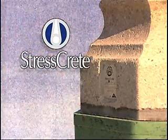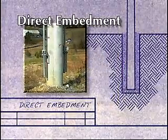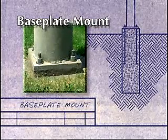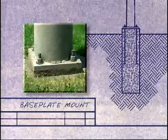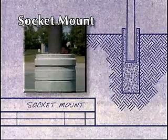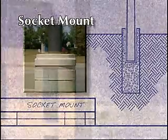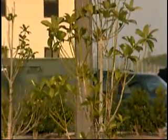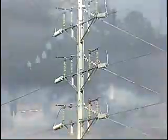There are three basic methods of installation. Direct embedment, which is by far the most common and cost effective method. Baseplate mounting, for installations in which direct burial is impractical, such as on bridges or parking decks. And socket mounting, which saves the cost of anchor bolts and a base plate in situations that require special footings. Unlike many other pole materials, spun concrete does not deteriorate below grade, and consequently over 90% of StressCrete concrete poles are installed using the inexpensive direct embedment method.